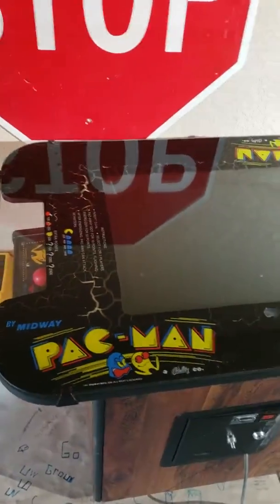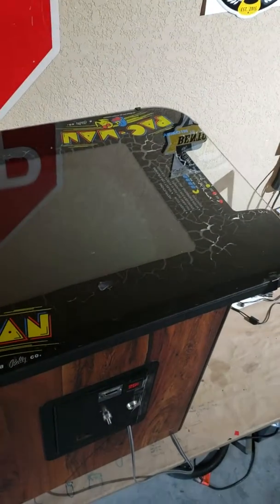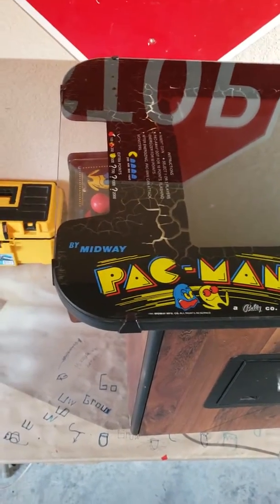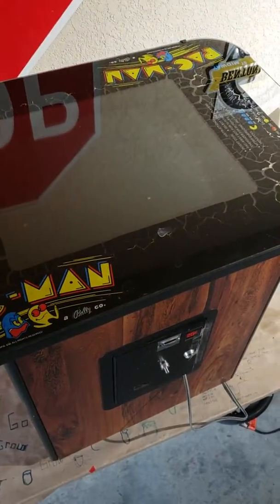The vinyl on top is cracked, so we'll have to replace that. The glass is in good shape. I don't really know if I want to replace the glass or not — I want it to be perfect, so I might do that.